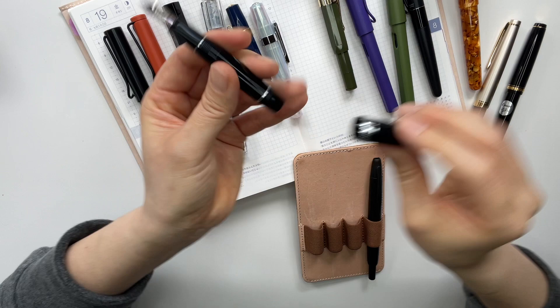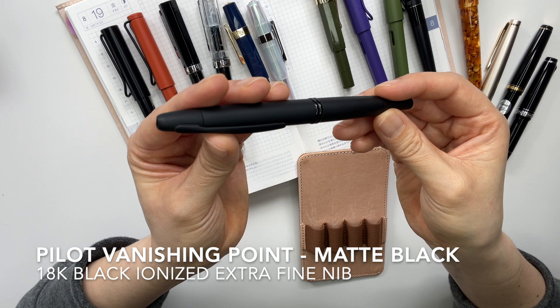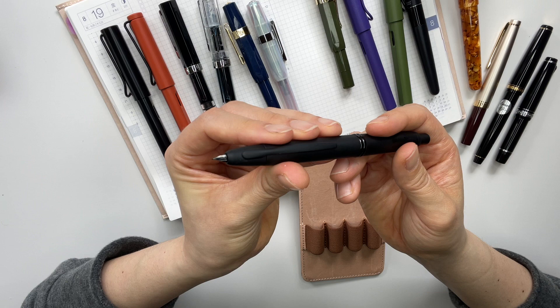And then this is my most recent acquisition — my Pilot Vanishing Point in a black matte color, and this is in an extra fine nib.